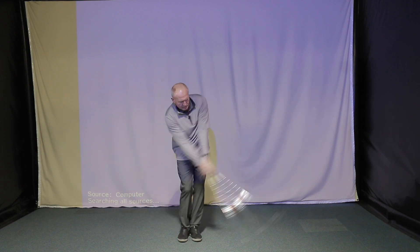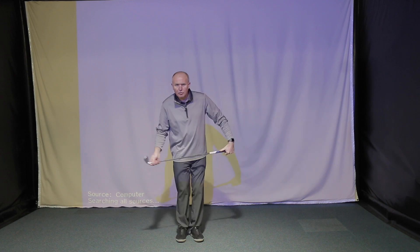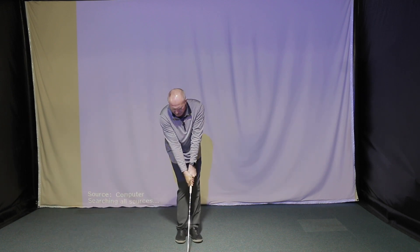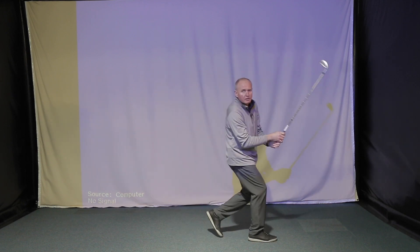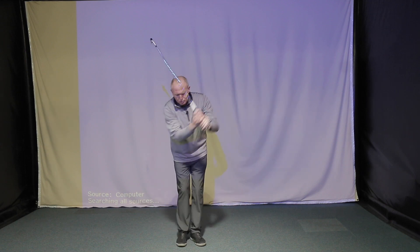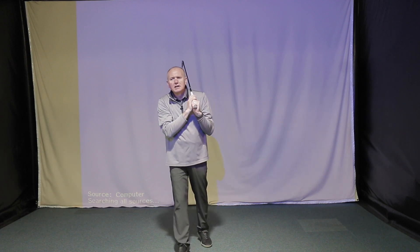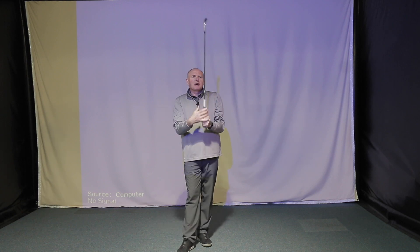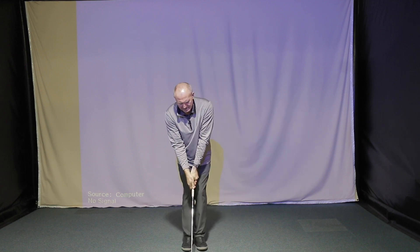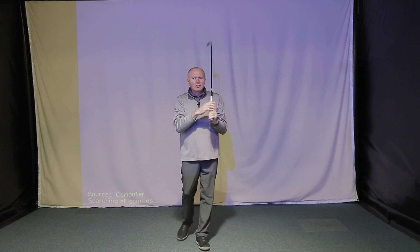All you're going to do is make some nice gentle swings with your feet together. With the feet this close together, you really have to concentrate on rotating the body. If you get any lateral movement or sway off the ball on the backswing, you're literally going to fall over — and the same applies to the downswing. Any lateral movement and you're falling over. You can try this with or without a golf ball. It's also very good if your swing is a little bit out of sync — for example, if you've been playing in windy conditions and your top half is working a little bit faster than your bottom half. Hitting some gentle wedges or nine irons with feet together is a great way of re-coordinating the golf swing. That's drill number two.